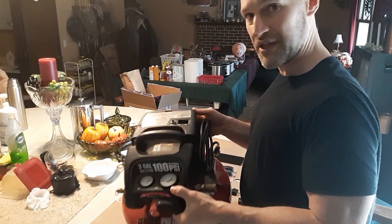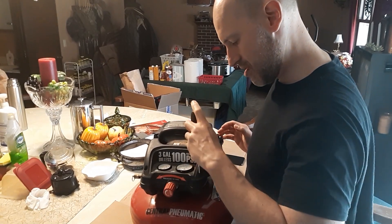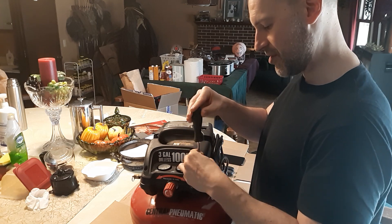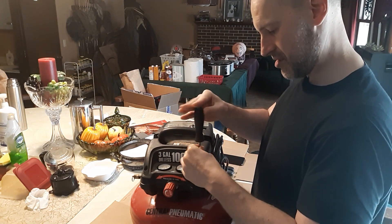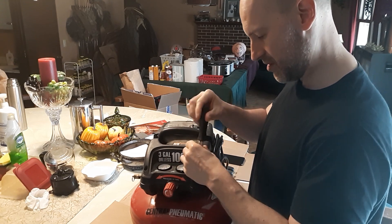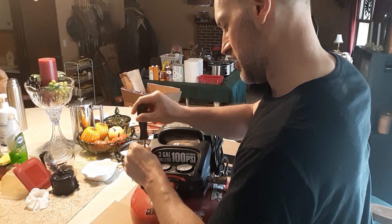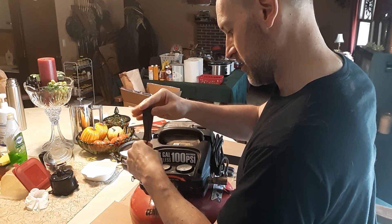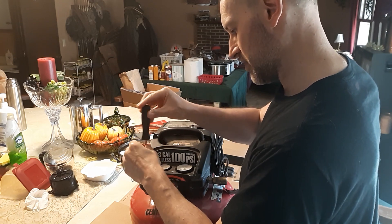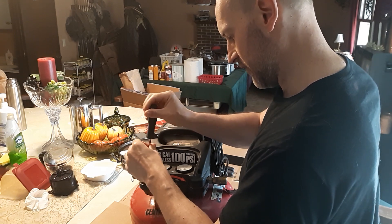Here I'm just going to take the screws back out of the compressor and get it apart. You can see I've got the switch out of it already. It's only six screws that hold the cap here on top of the compressor. I've liked this compressor — it's been pretty good. I keep it in the garage just for the cars so I don't have to take them out to the barn to use the big compressor.